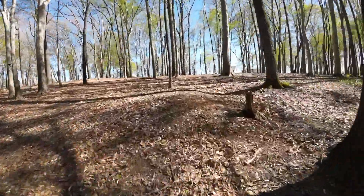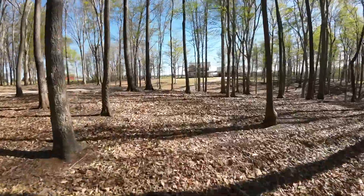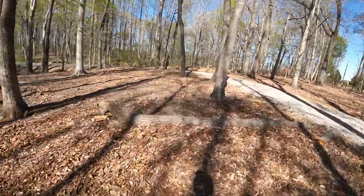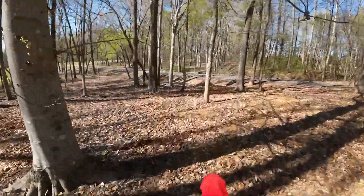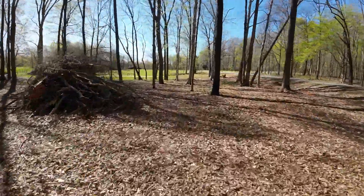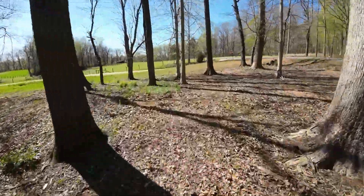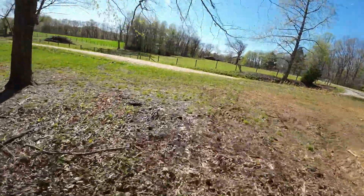It's not messing with my vision or anything like that. I can see the bottom half of the camera in my point of view, but it's just about like the chin piece on the motocross helmet — it's in your peripheral, not a problem at all.